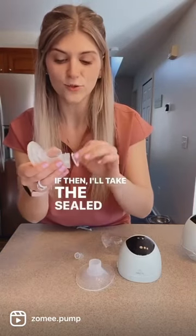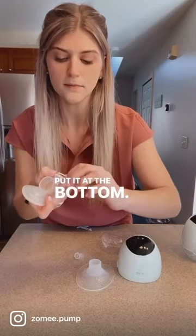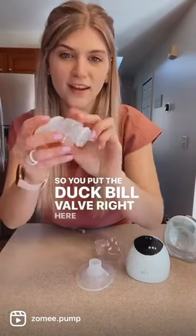Then take the sealed ring and put it at the bottom. Then put the duckbill valve right here at the bottom as well.